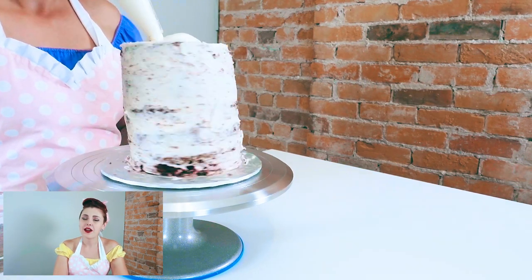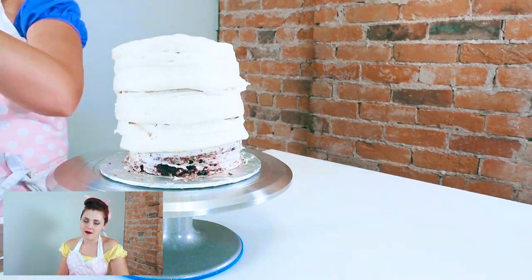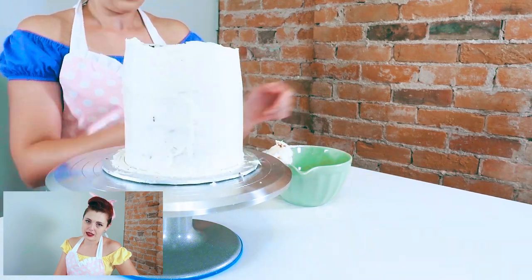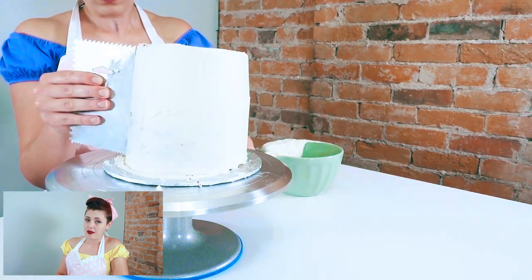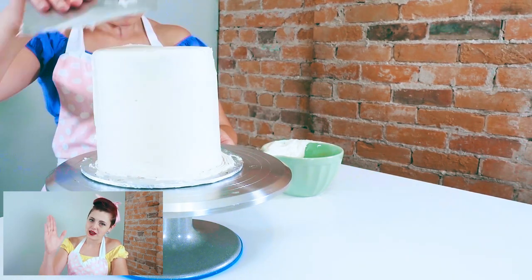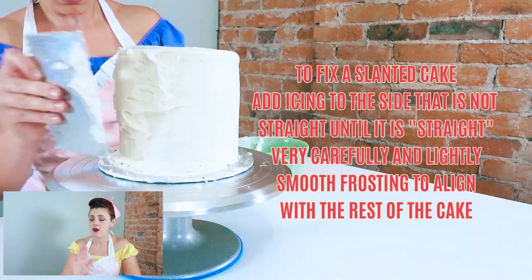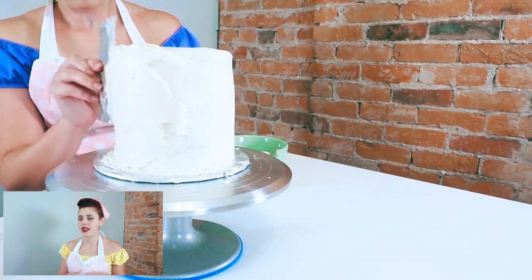Once your crumb coat has solidified and it has been at least an hour, repeat the frosting process. Fill up that piping bag, pipe around the entirety of the cake in a beautiful even layer, and take your cake icing scraper and rotate the cake board while holding the scraper at 90 degrees. If you've got a slanted or bulging cake, fret not — figure out where the bulge is and add more icing on the slanted side to build it up to a straight line, then scrape evenly around the entire cake. That side will end up a bit more compacted with frosting, but it will look more straight, which is what really matters.